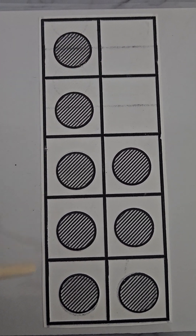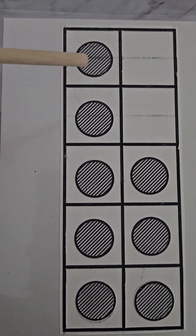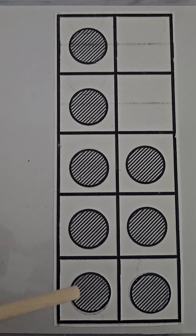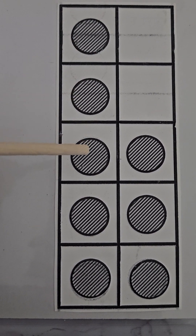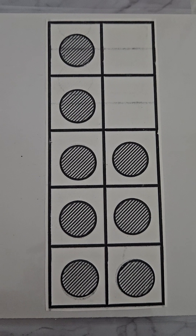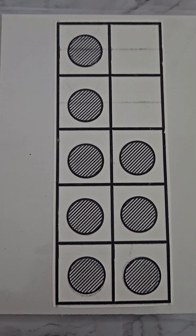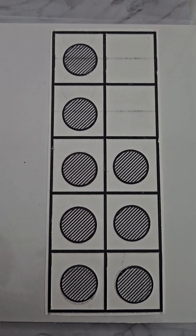Here we have our ten frame. Our ten frame has two empty boxes, so looking at it we know it's not full, so it won't have ten. If we minus two we should make eight. Let's count them together: one, two, three, four, five, six, seven, eight!